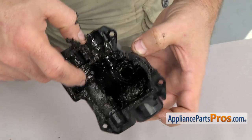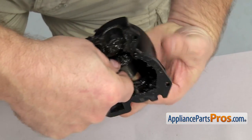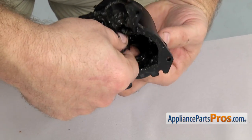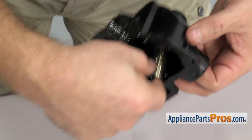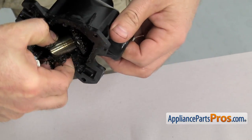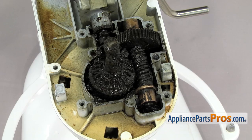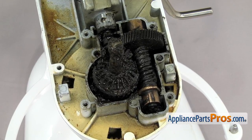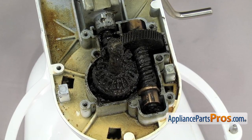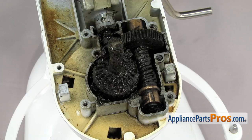Now that you have the housing off, we can take out the accessory drive gear, then clean it up and set it aside. If you have the metal housing you can clean it up so you can reuse it. If the planetary assembly has failed it really can't contaminate the grease inside the gear case, but since you're in here anyway it might be a good idea to clean it out and re-grease everything. If you decide not to re-grease, just set all the parts aside and save your old grease.